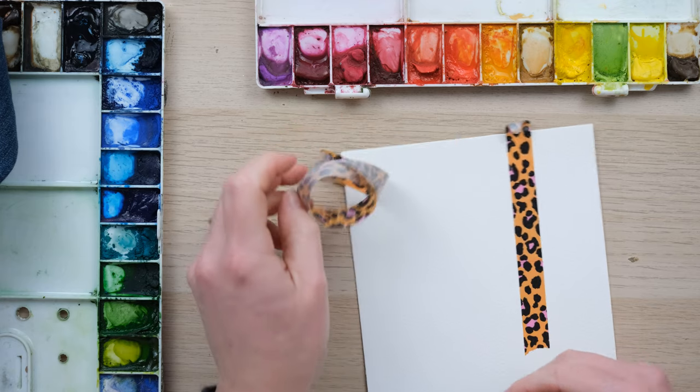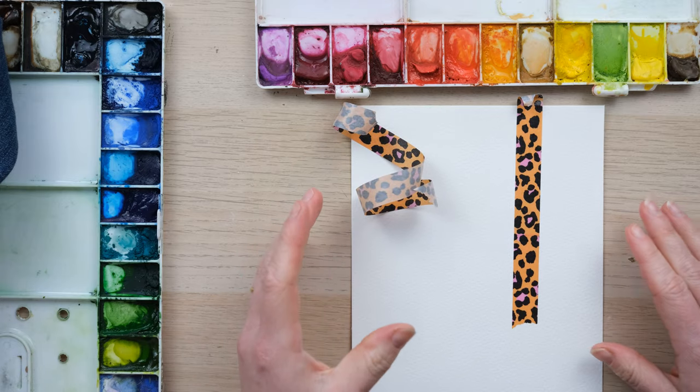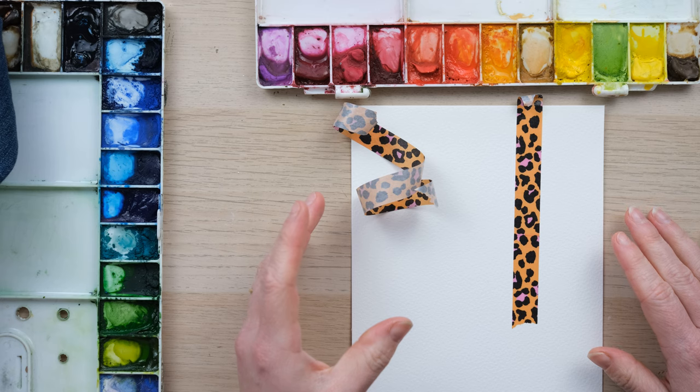So that is my top tip for making your washi tape fail-safe every time you want to peel it off your painting.